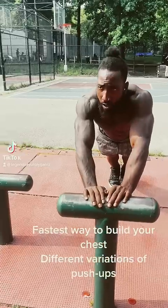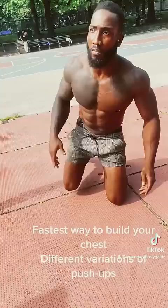Fastest way to build your chest — different variations of push-ups. You can't just do one variation.